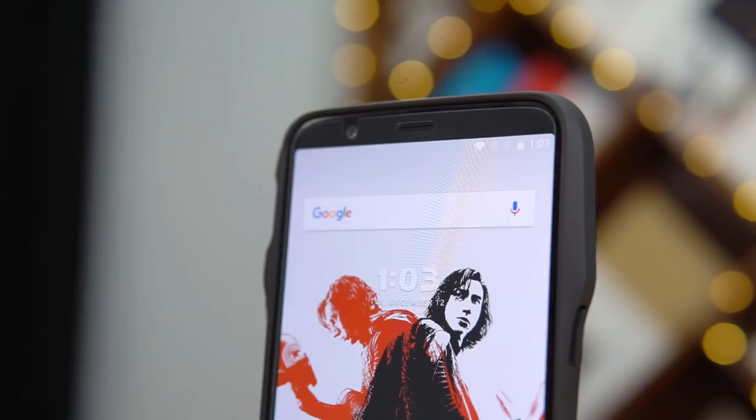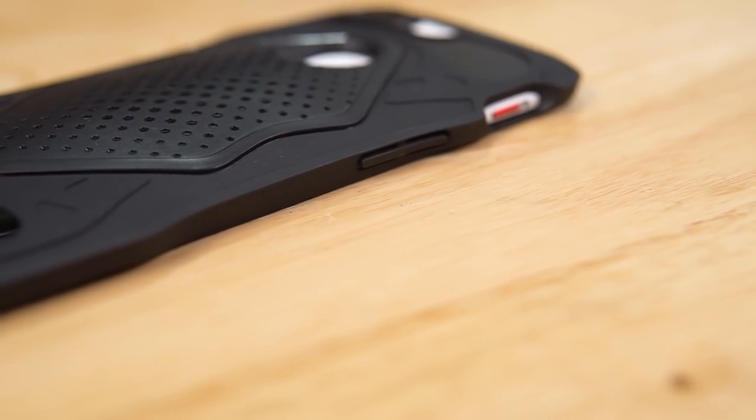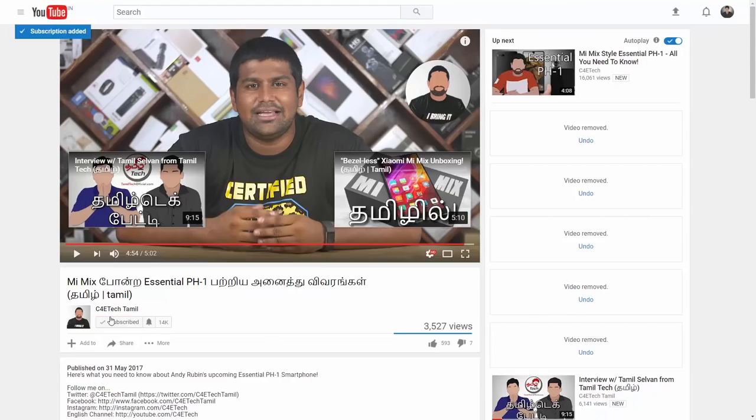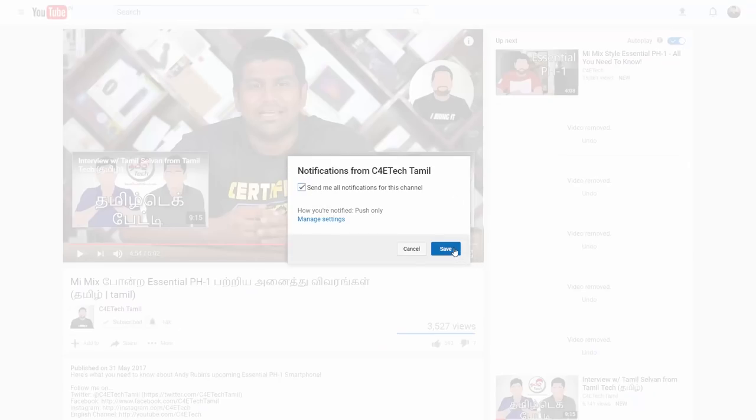You can find the card and links in the description. If you're a Star Wars fan, tell us in the comments. Check out the full unboxing video as well. If you liked this video, hit the thumbs up button, click subscribe, and press the bell icon to get updates. In the next video, my name is Ash from C4 Tech. Have a nice day, bye!